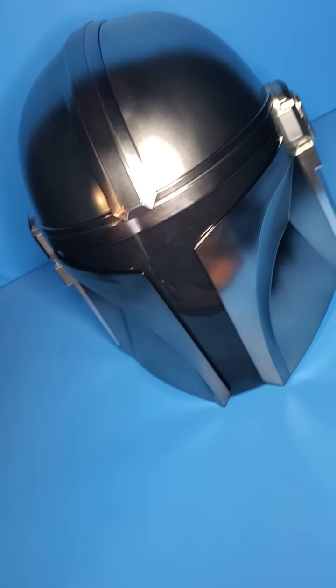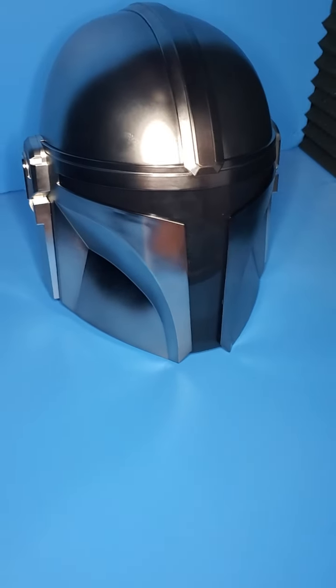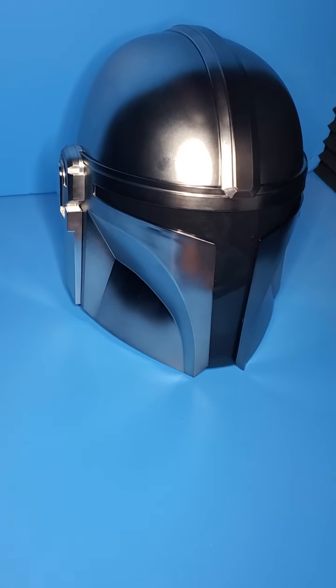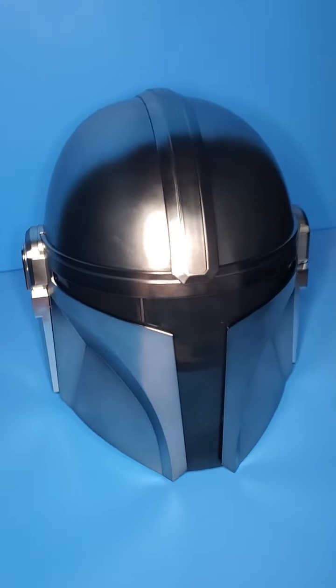Very reflective, but it looks really really nice. Really happy with this. It did take a while to come out, but it is what it is. Happy nonetheless.